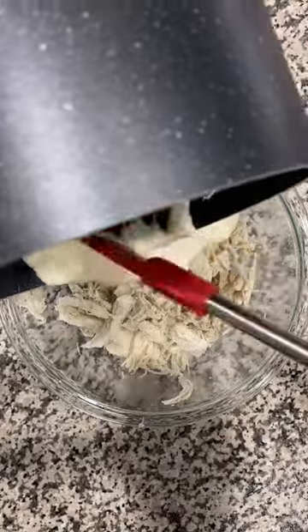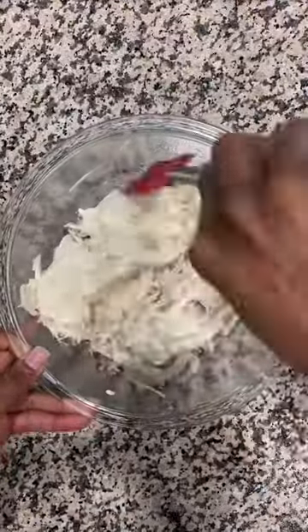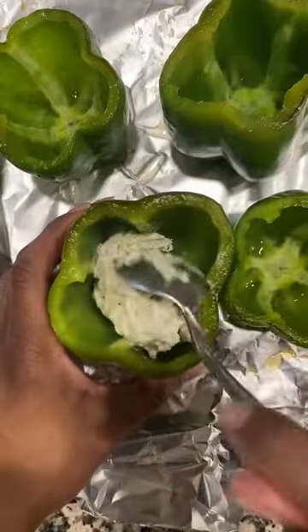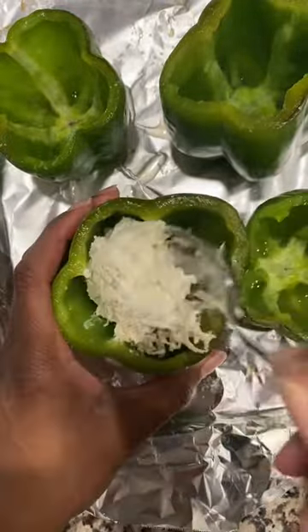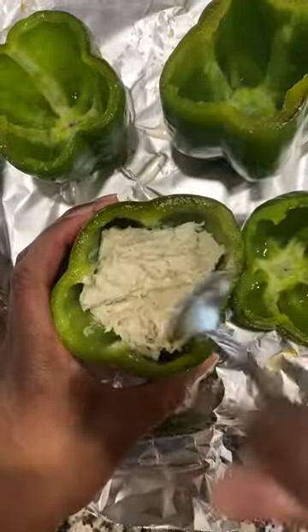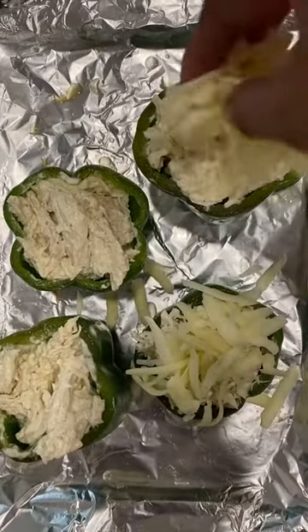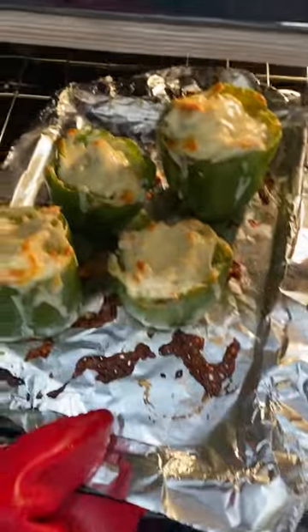Add your seasoned shredded chicken and cream sauce together. Spoon the creamy chicken into each bell pepper — with a pound of chicken you can fill all four bell peppers. Then take some whole milk mozzarella that's already shredded and top each one. If you notice in my recipes, I shred my own cheese.